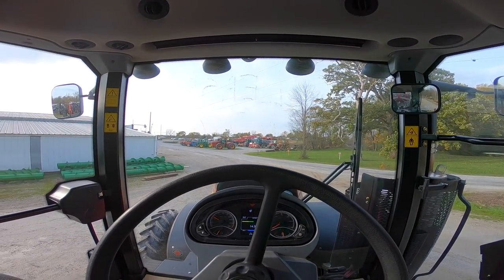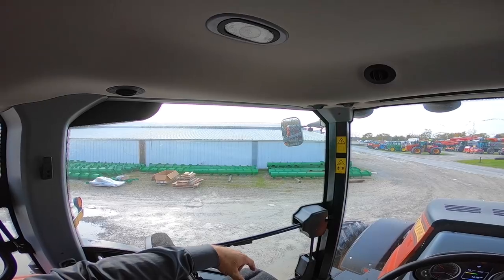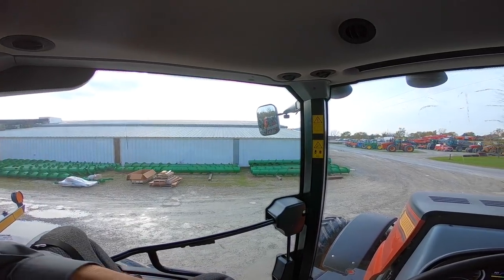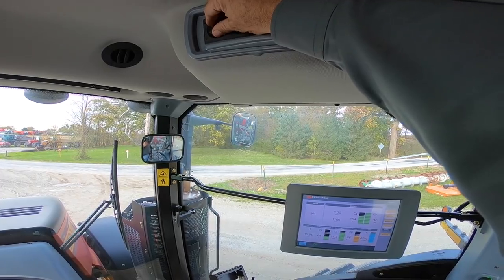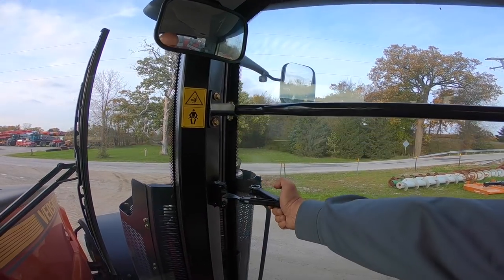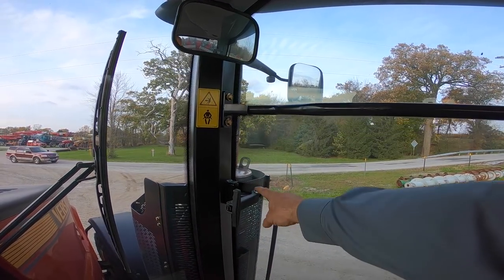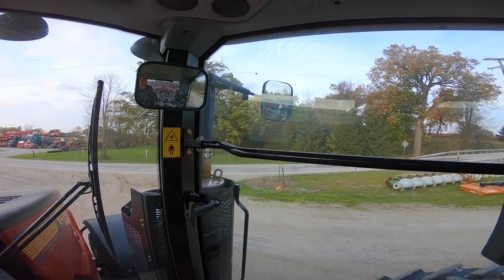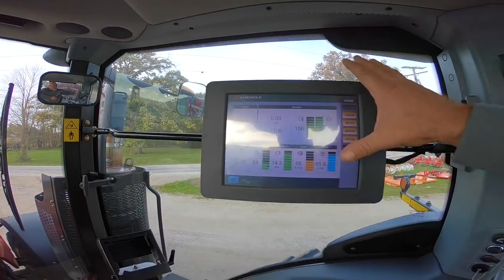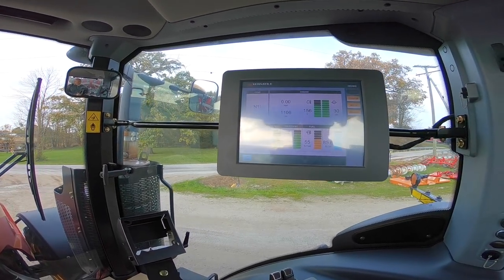We're going to take the tractor for a quick spin. One other thing — you can set the inside cab light on all the time, to turn on when you open the door, or off altogether. On the right-hand side you can open that window for serviceability or as an emergency exit — pull that pin to open it fully. There's a monitor bar here for mounting additional monitors or controls, and the main screen is on a RAM mount so you can adjust it up, down, and side to side.